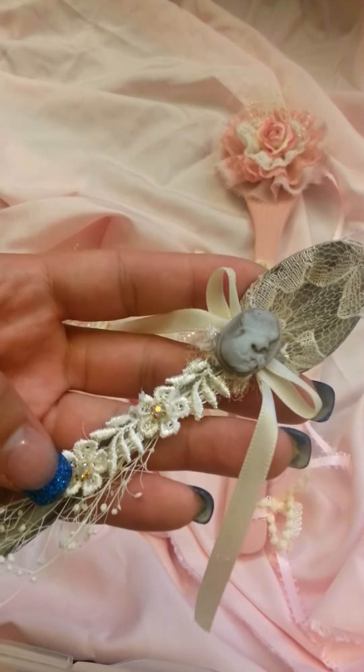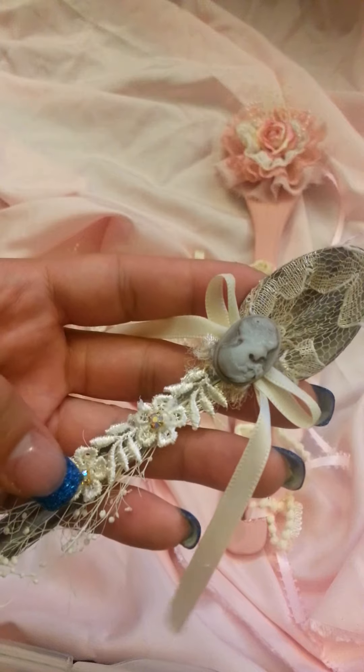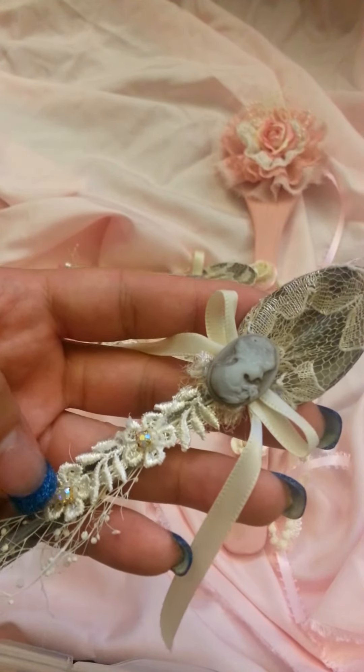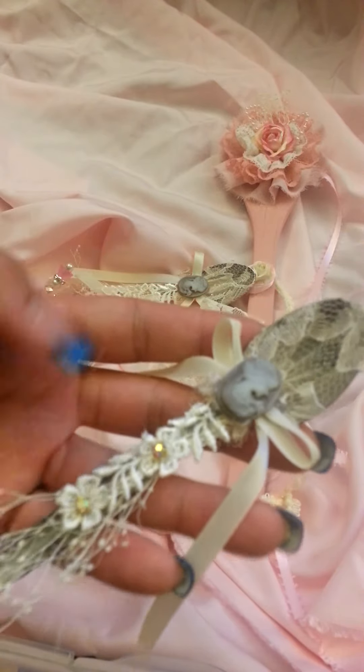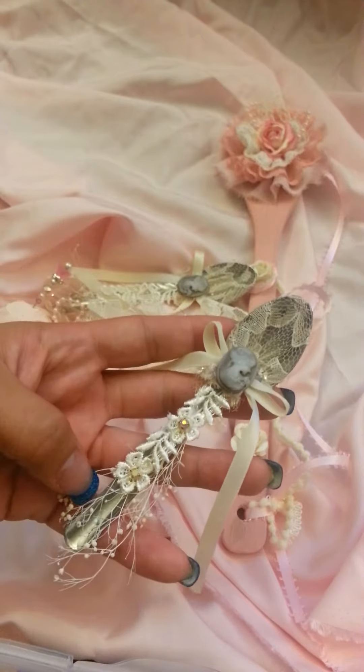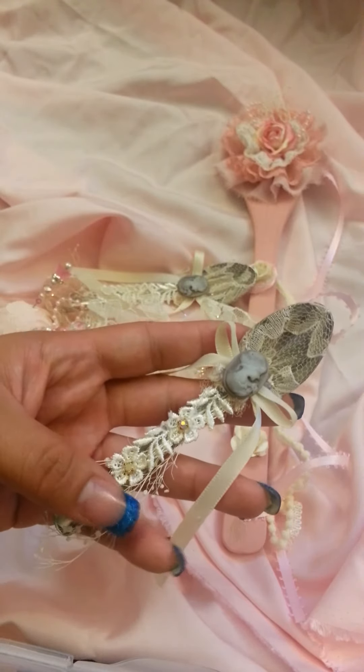That bling that you see in the middle of my trim is from that gold trim that I bought online. What I like about that metal trim, even though it's all connected, it's really easy to snap. So you can just cut out the bling itself and use it as a middle. Look how cute that looks. And of course, I put my spray in there.